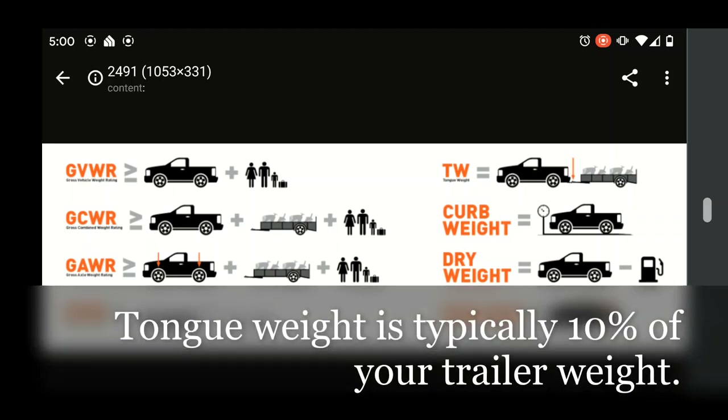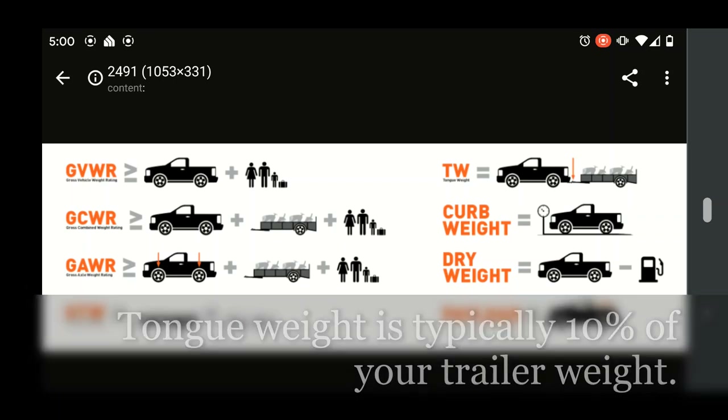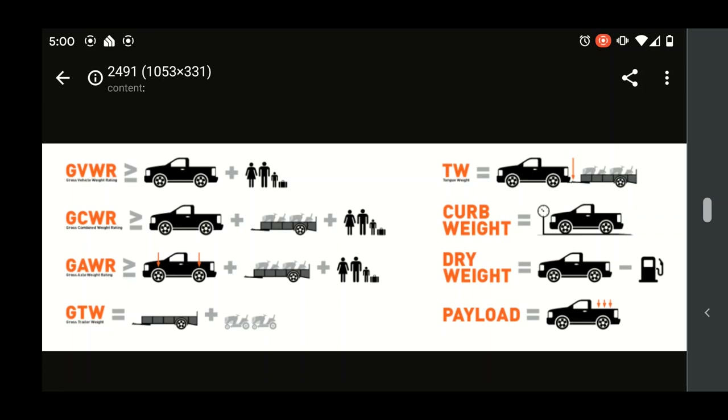Curb weight on the diagram is just the truck with no people, and dry weight is the truck without any fuel. Another really important topic is tongue weight - the force being pushed down on the hitch ball from the trailer. That tongue weight counts against your payload. For example, if you have 1,000 pounds payload and an 800-pound tongue weight (typical for an 8,000-pound trailer), you've only got 200 pounds left for people and cargo in the truck. Tongue weight and GCWR are both very important - if you have questions, leave them in the comments.